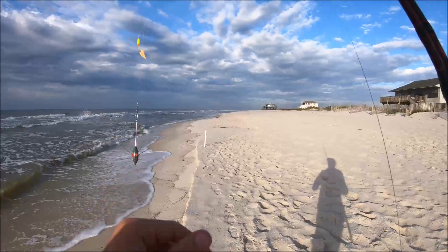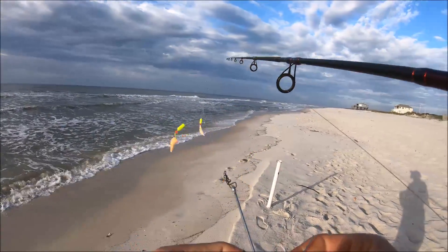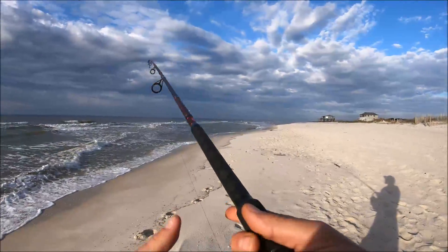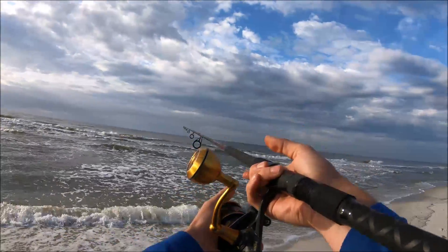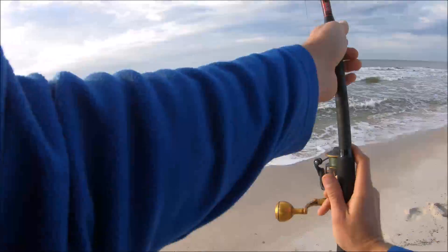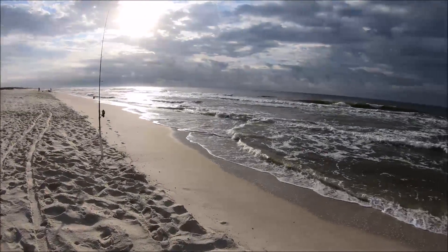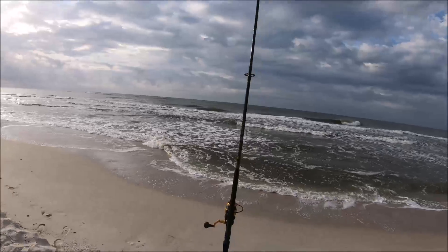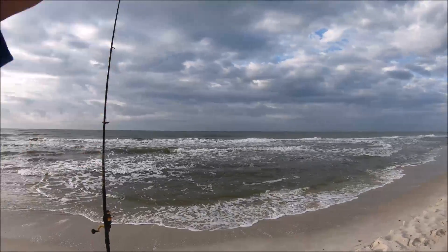All right everybody, we're out here at the beach now. The water is dirty and filthy, and it's a little bit choppier than I was hoping for. Got old Salty's rig rigged up with my sputnik weight — going to go ahead and send that one out. I got three rods set up today; I might have thought I already had a bite but nope, just kidding. It's a little choppier than I was expecting so I'm having trouble getting all my weights to stick, so I'm only going three rods today.